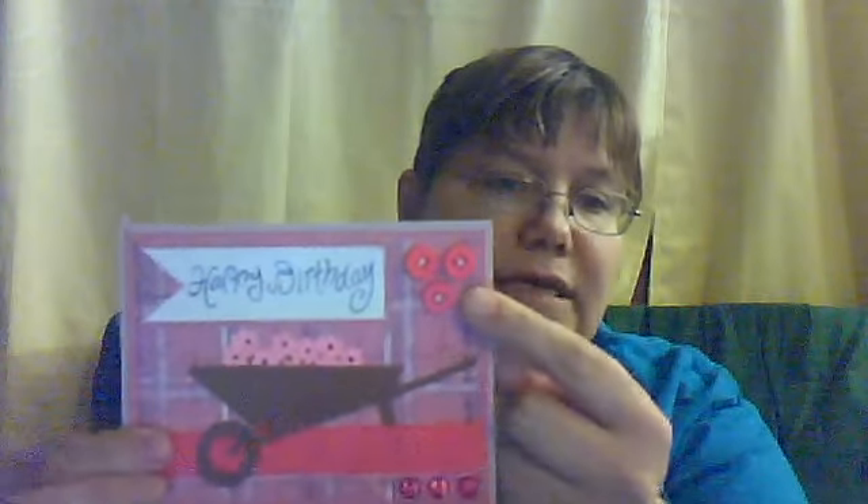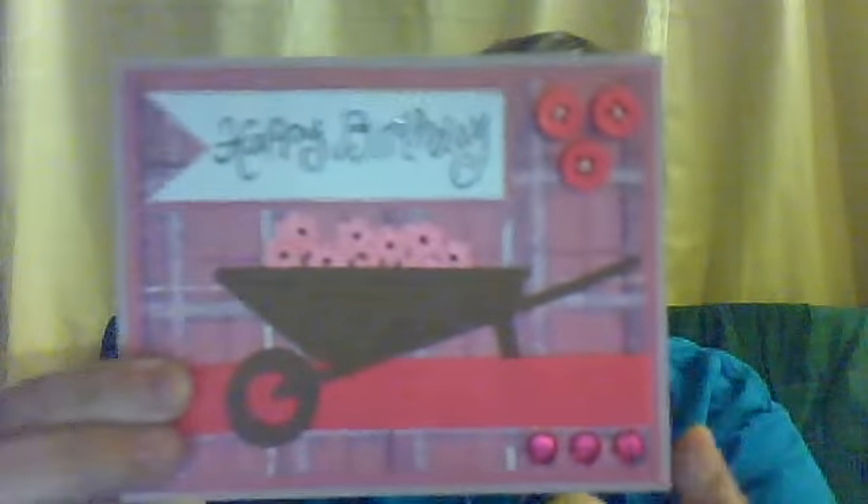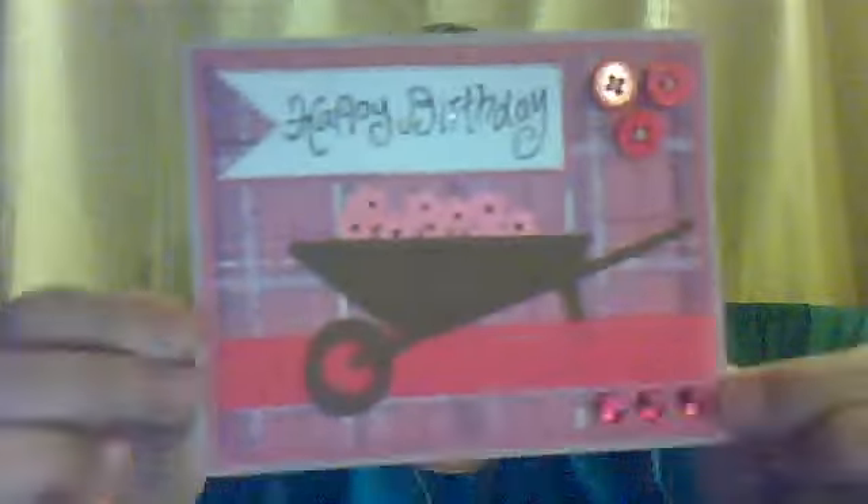Then my white banner, I used a pink jelly roll pen and just faux stitched around the banner, and then I matted it with some raspberry cardstock that I had left over.